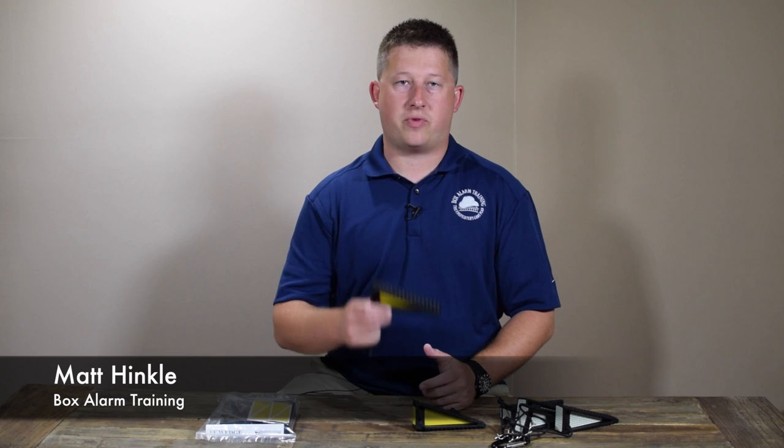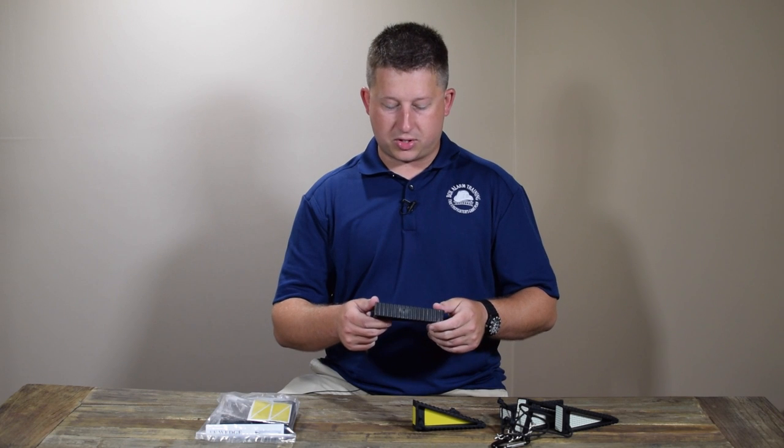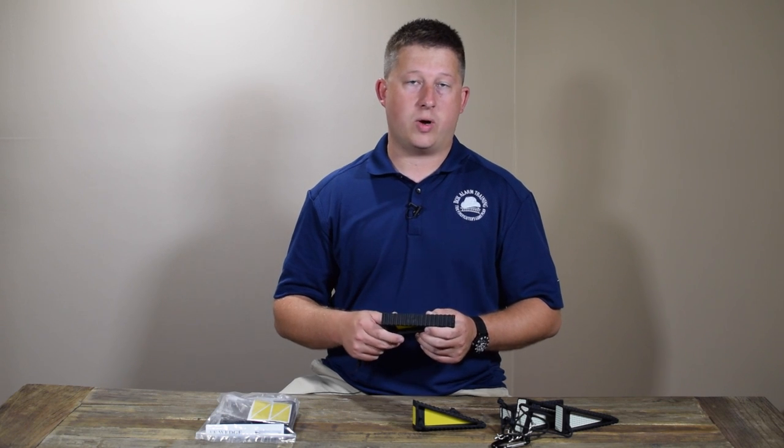Hi, I'm Matt Hinkle and today we're taking a look at the Firefighter Wedge. This is a really interesting wedge design, much different than the classic wooden wedge that a lot of us have used. It's made from a glass fiber reinforced with a nylon resin, which makes it really strong and really lightweight, and it's also a patented design.